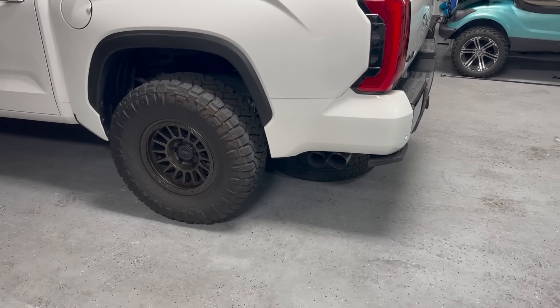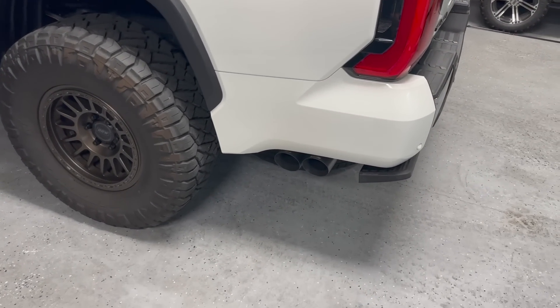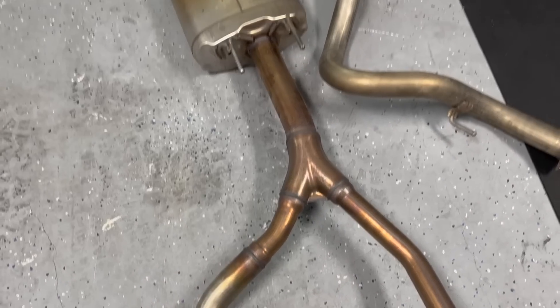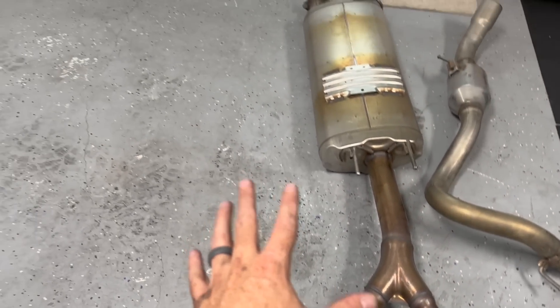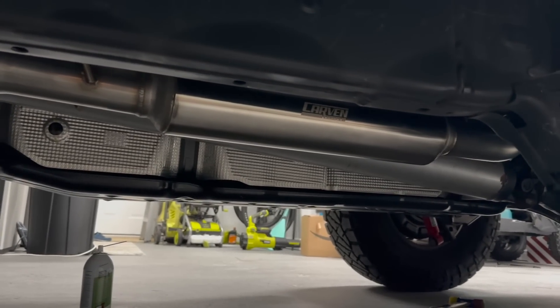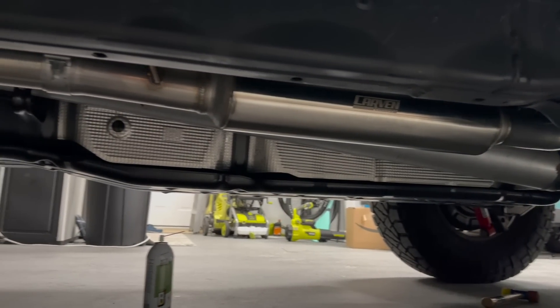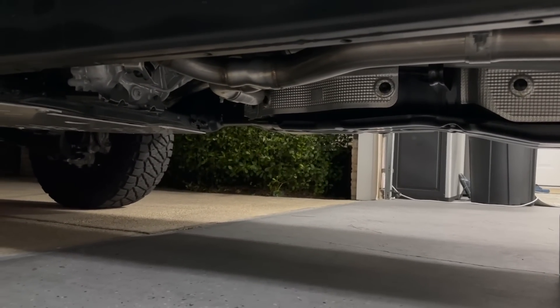Everything's back in the truck and I'm about to put the spare tire up. One thing to note before you install everything — make sure you get some isopropyl alcohol, because when handling all this stuff your fingerprints and oils are going to get all over it. When you have your first start, you don't want your nice Carven exhaust to have fingerprints on it once it heats up. I cleaned all of it up, tightened it all up — my neighbors are probably hating me, but it's time to start it.